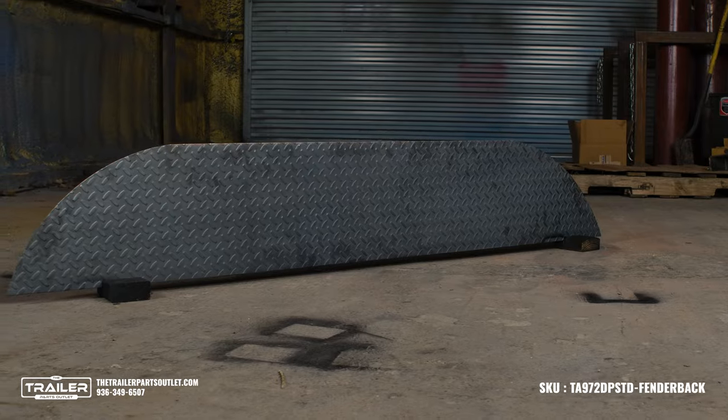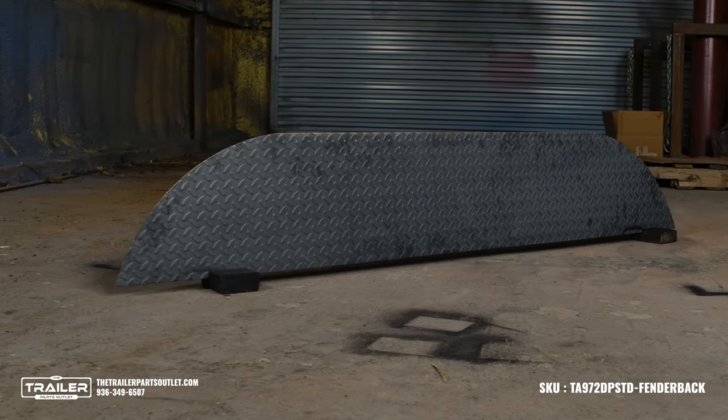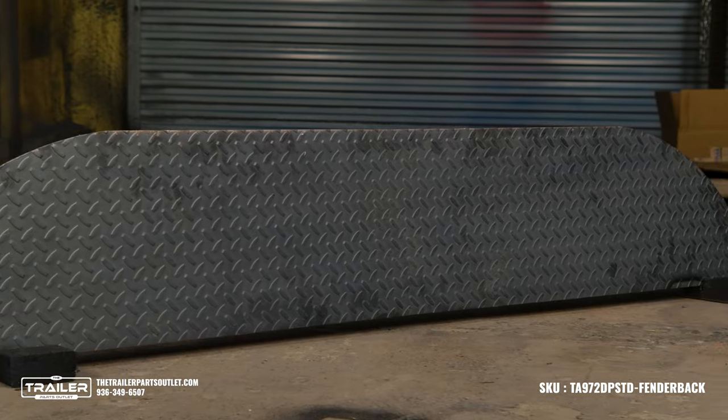The fender back comes ready to install. Installation is a breeze with the fender back's weld-on design — simply position it inside the fender and weld it securely.